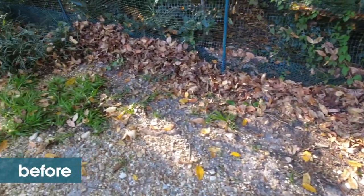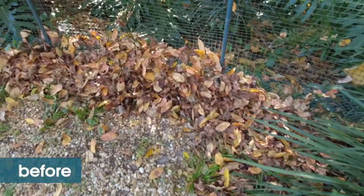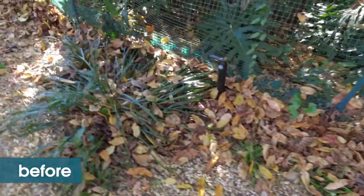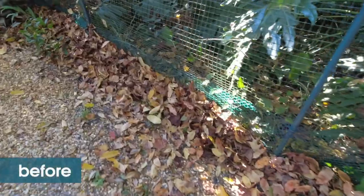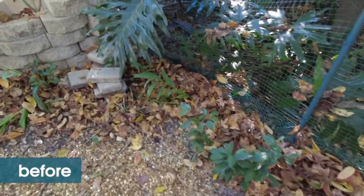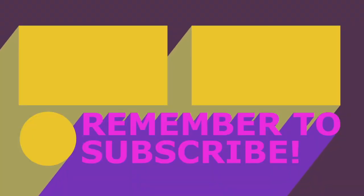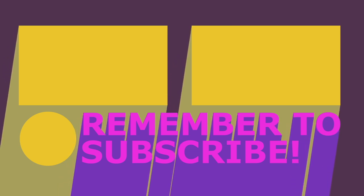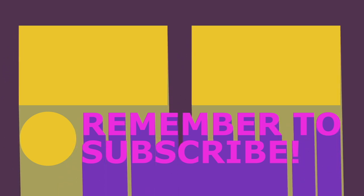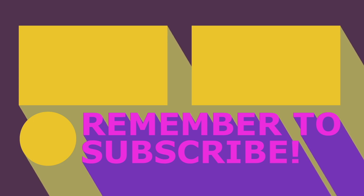Here you can see the before and after along my backyard fence. Thanks for joining. If you want more details, please visit us at motherdaughterprojects.com. Happy fall, y'all!